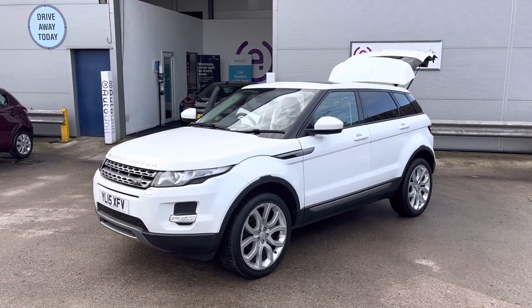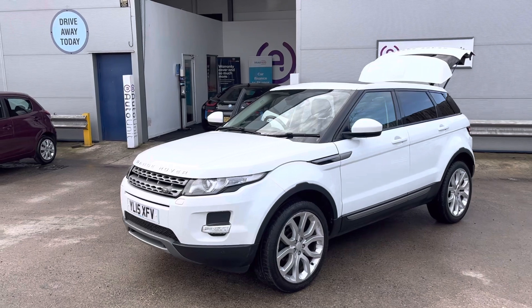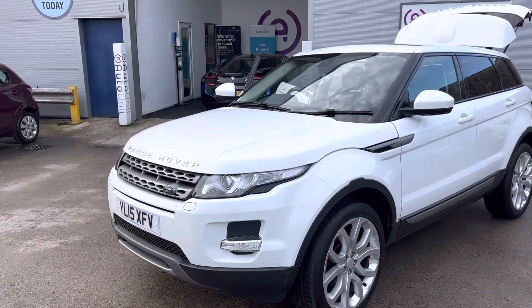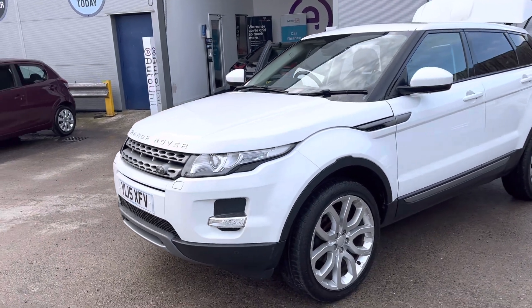Welcome to the video walk-around of our Range Rover Evoque here at Autounet. We'll start at the front, where obviously we've got the swooping lines. We've also got the headlight washers.